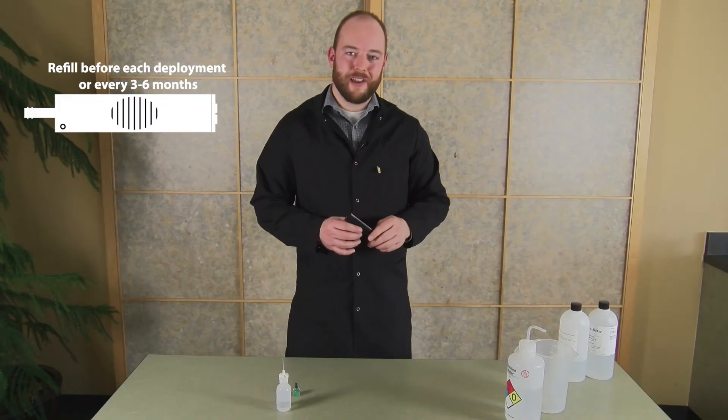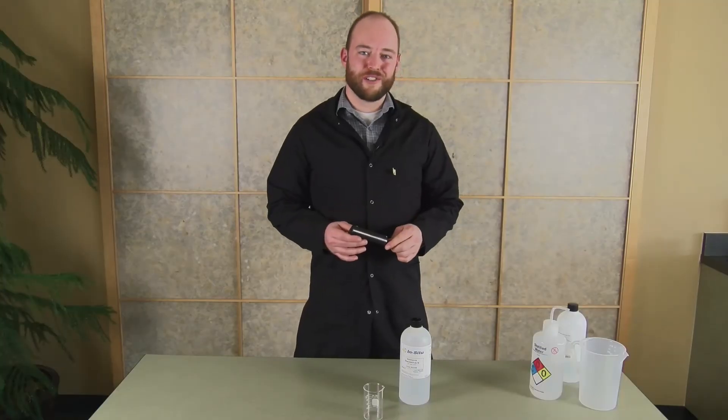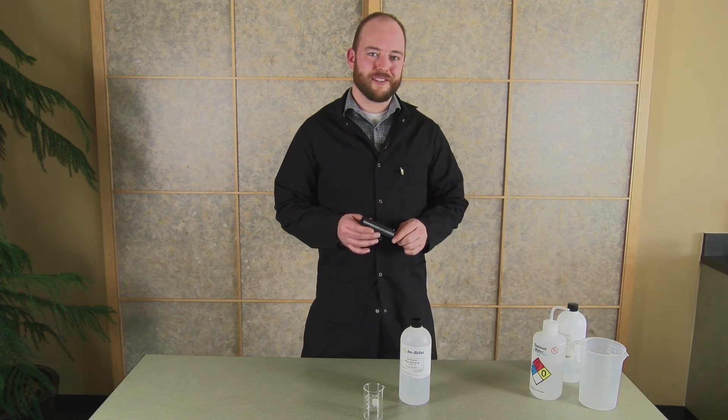We also recommend that you refill the reference fill solution every time you redeploy your sensor. Before using your sensor for the first time, or after a long period of storage, it's critical that you condition the sensor.